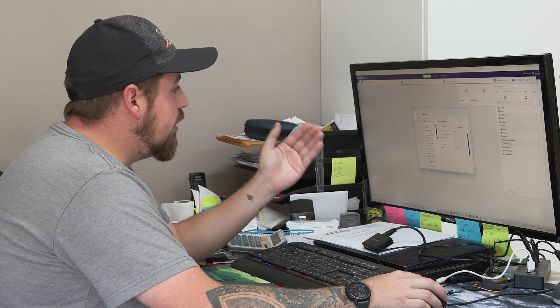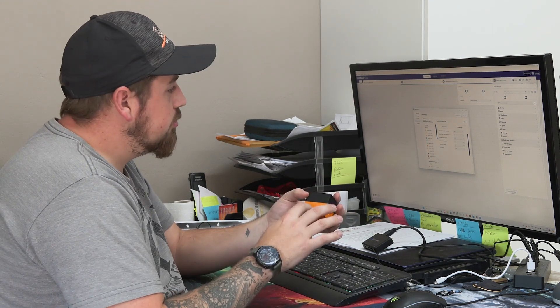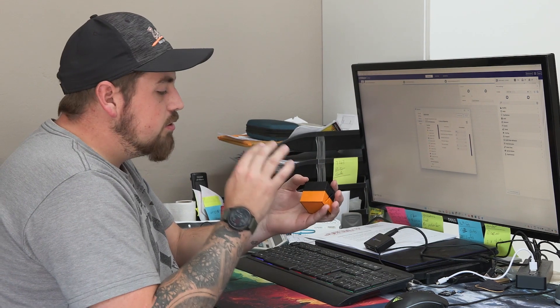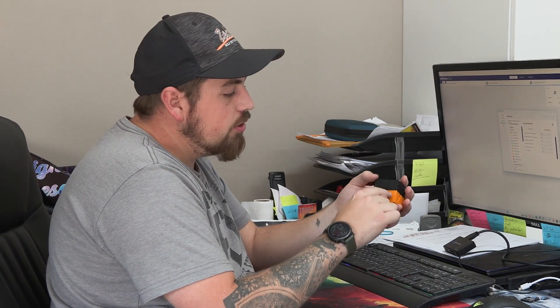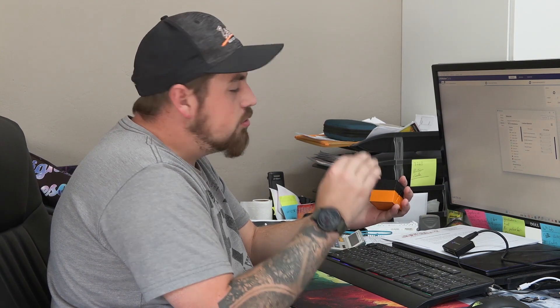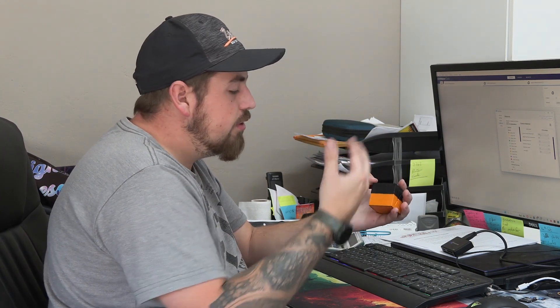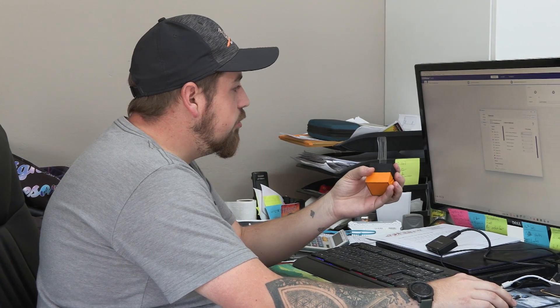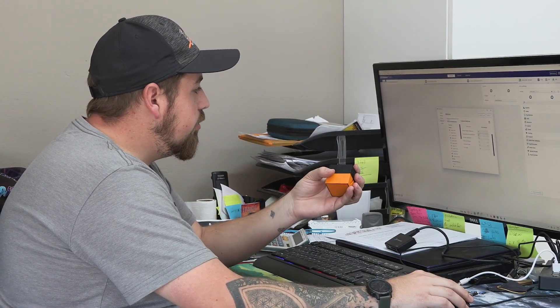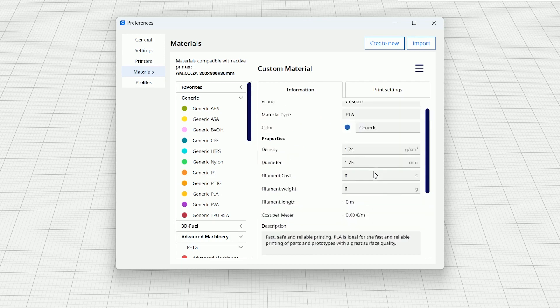Then go to print settings. Now depending on what color you choose, the settings will differ. I've done a few tests and I know there's a difference between orange, black, clear, and pink. Keep in mind you want to do a few tests first to see if all your layers weld correctly and you don't get gaps like the black had. Orange takes a lot more heat on the bed and nozzle, whereas black takes less. For orange we're going to go 235 degrees for the nozzle and 70 for the bed. The standby temperature and retraction distance you don't need to worry about — we change that mostly in our settings.